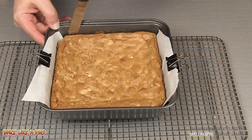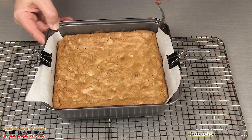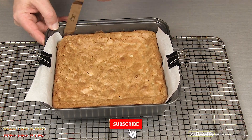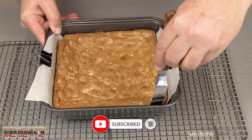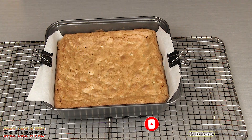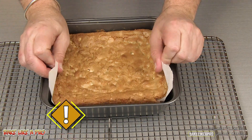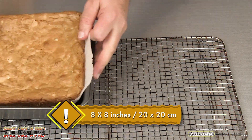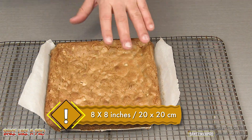I'm just going to take a little offset spatula and go around the sides, just to make sure that I get a clean break. Remove my little clips, and then hopefully get it right out. And there we have it — these smell really, really good.